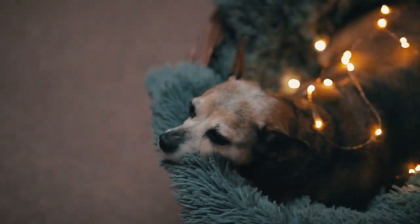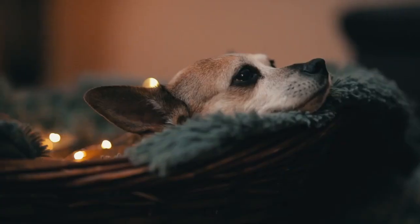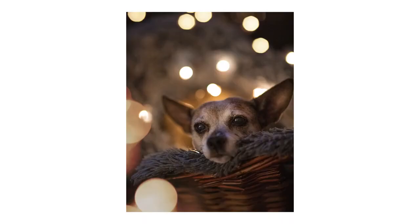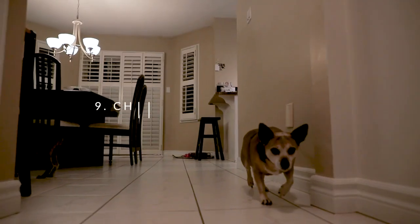Tip number eight: use props. Try using things like fairy lights or prisms — they're both super cheap, at like 25 bucks for both. Why not use them? They're a great little prop you can add in to bring a little bit more flair to your pet photos.